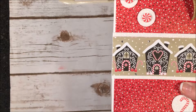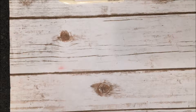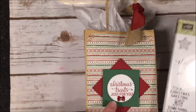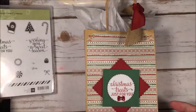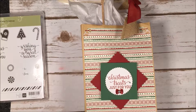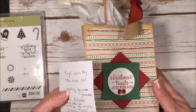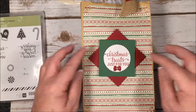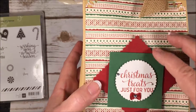I also added some rhinestones over the snow just to give it a little more sparkle. For this next one, I used the Candy Cane Christmas stamp set and the greeting 'Christmas Treats for You.' I went back to a craft bag and used 'This Christmas' paper — it reminds me of a sweater, which I thought was cute to go with the craft bag.